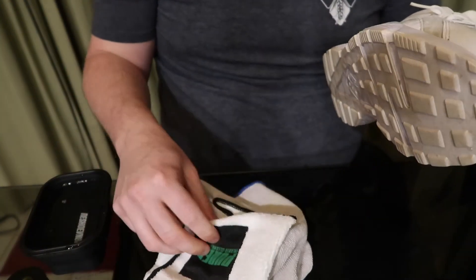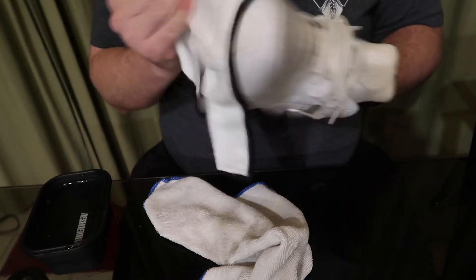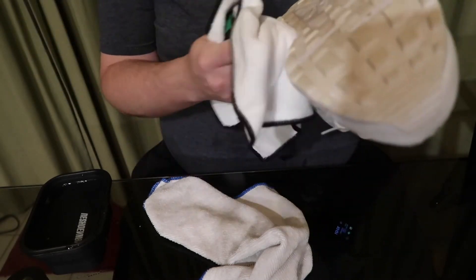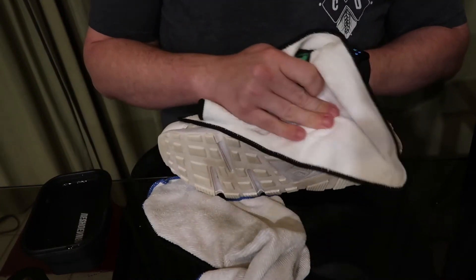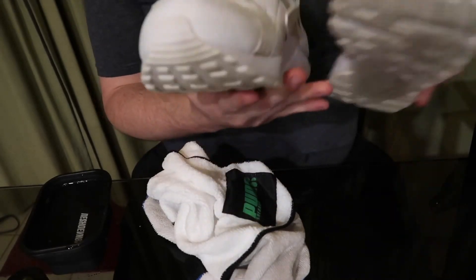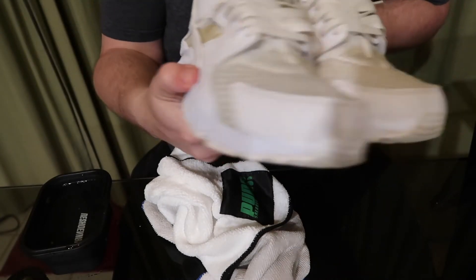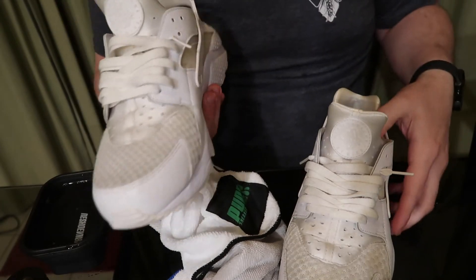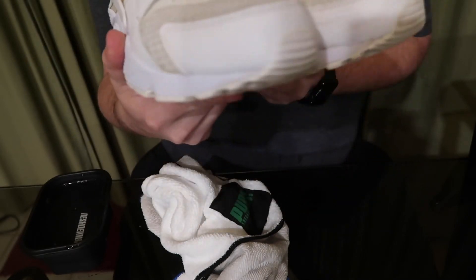We've cleaned it and now let's grab the towel and dry it off. Obviously these shoes are pretty well beat — I haven't worn these with any pride in several years, they've just been beaters. But I can definitely tell the difference. The sole area would take some more scrubbing, maybe even a washing machine, but I can tell the difference.